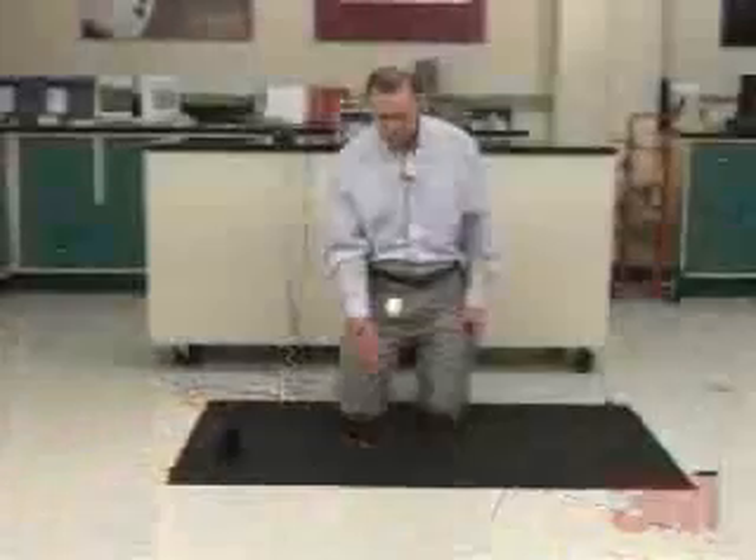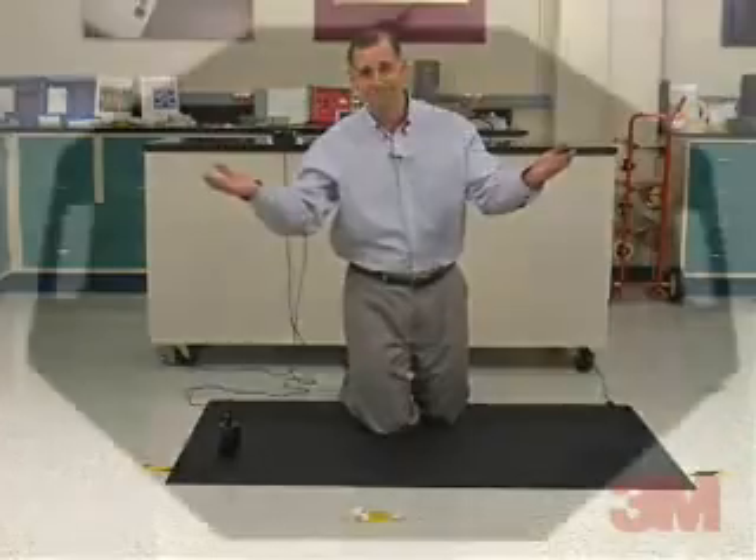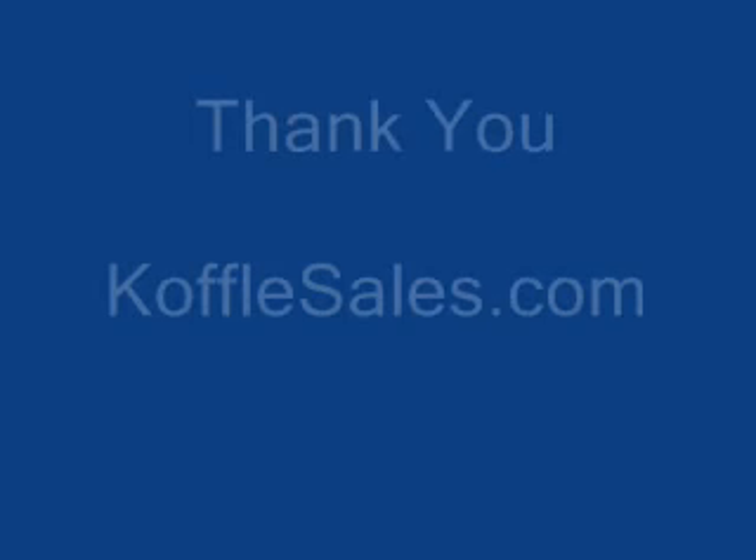The mats are available as 3 feet by 5 feet cut mats, 22 inch diameter diagonal mats, and as 3 feet width by any length runners. They are easily cleaned.